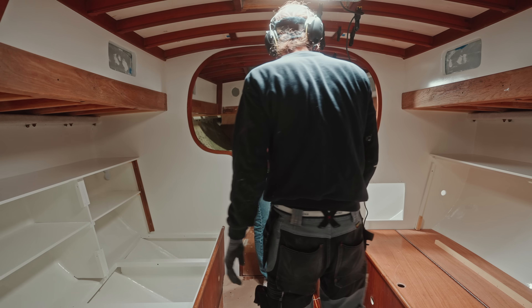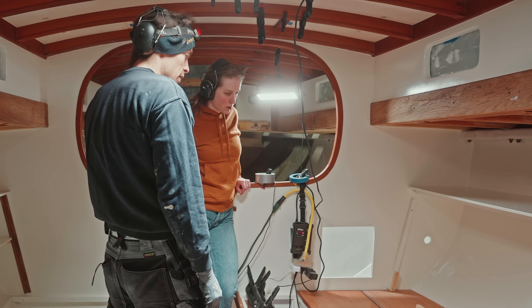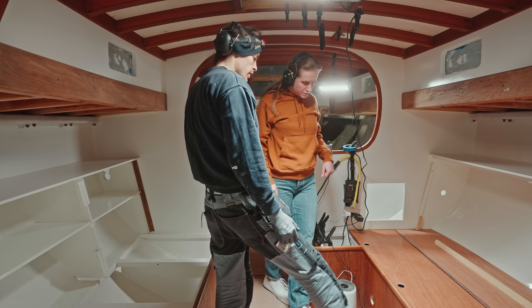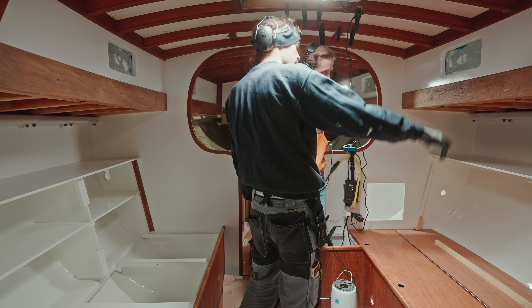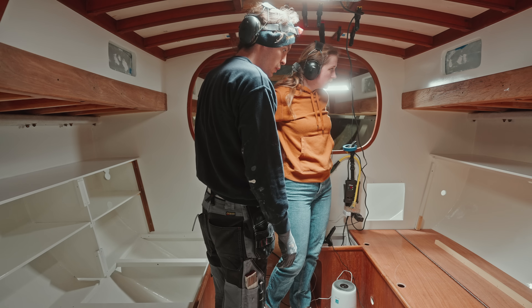Are we finishing these with varnish or what's your plan? Eventually — right now I have too much on the plate, so we can think about varnish later. Everything, including the floor, will eventually get varnish. I don't know if it is now or it will be some time later.